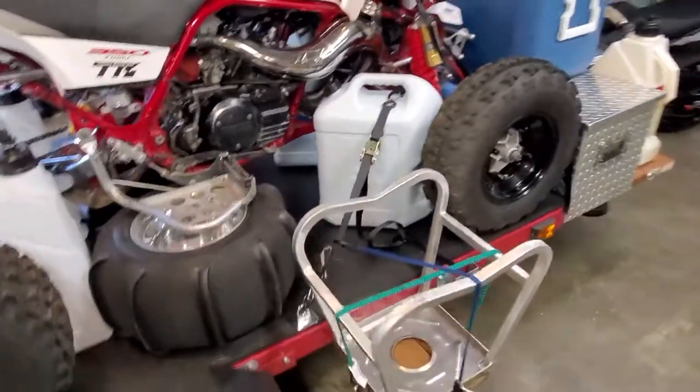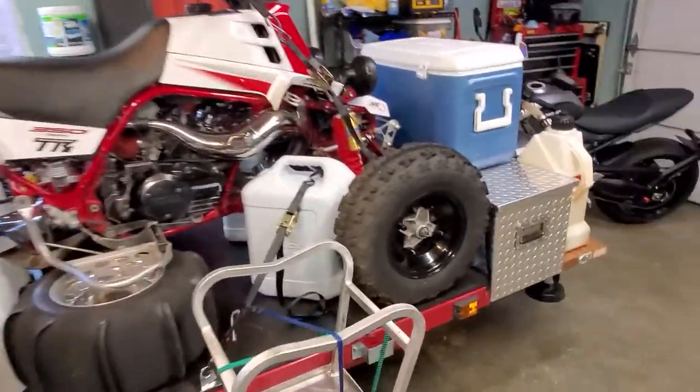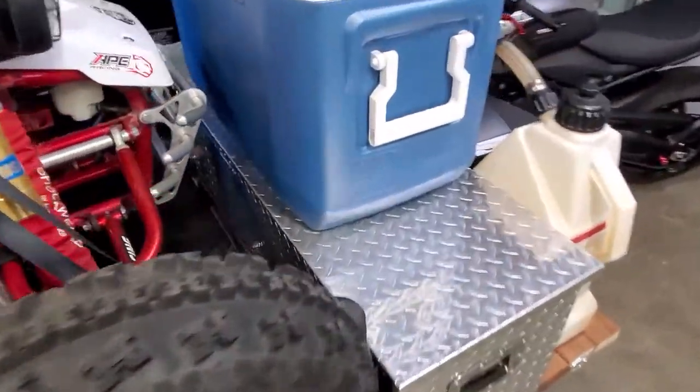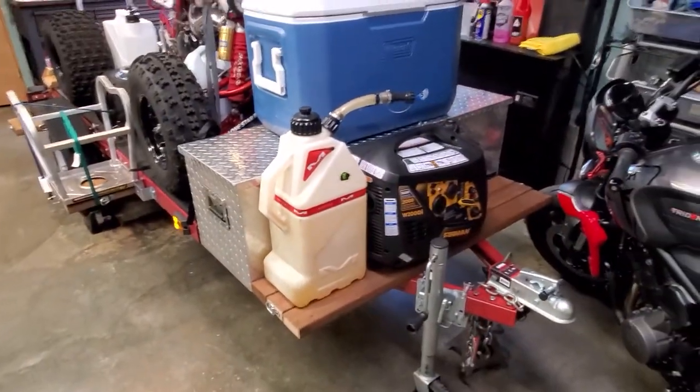I've got my Banshee on there, so it's pretty much ready to go right now. I also added a toolbox off of Amazon — I'll pop that open in a second. And then I put a deck in the front as well.